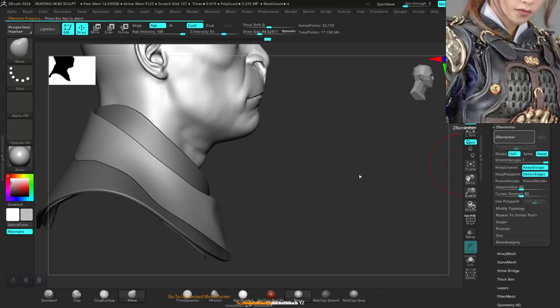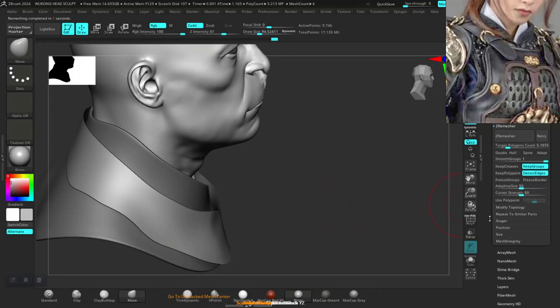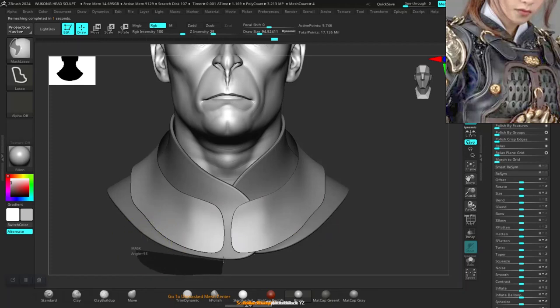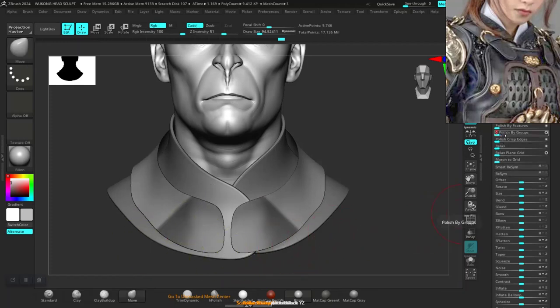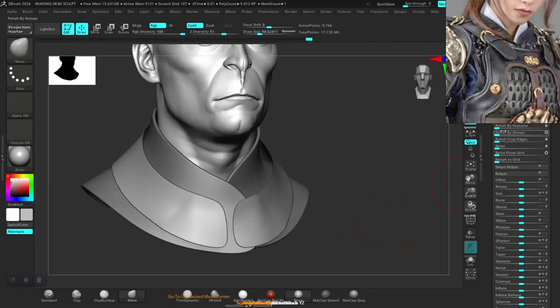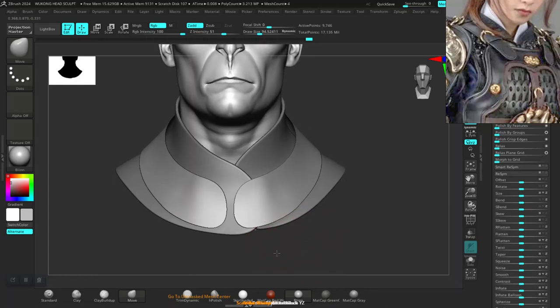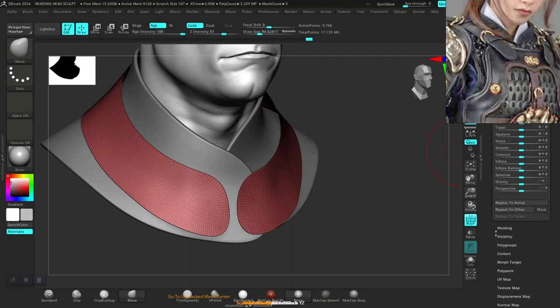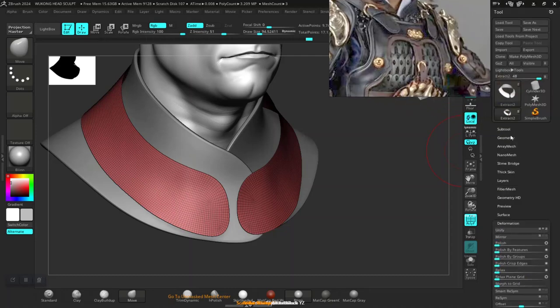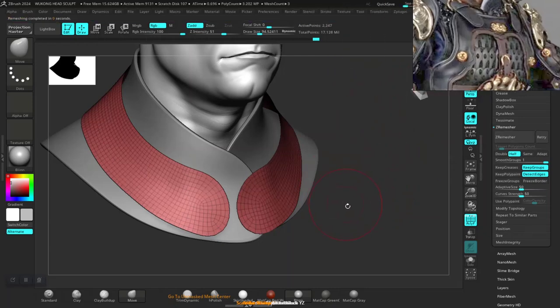Let's go off again in here. Turn this off, pull it out 5k. Don't turn up adaptive — I don't know why I'm using adaptive on this. ZRemesh this, polish. Max out these parts, then polish by group. Yeah, much better. One more polish. Let's go off again of this — half. One more — I think this should be fine.